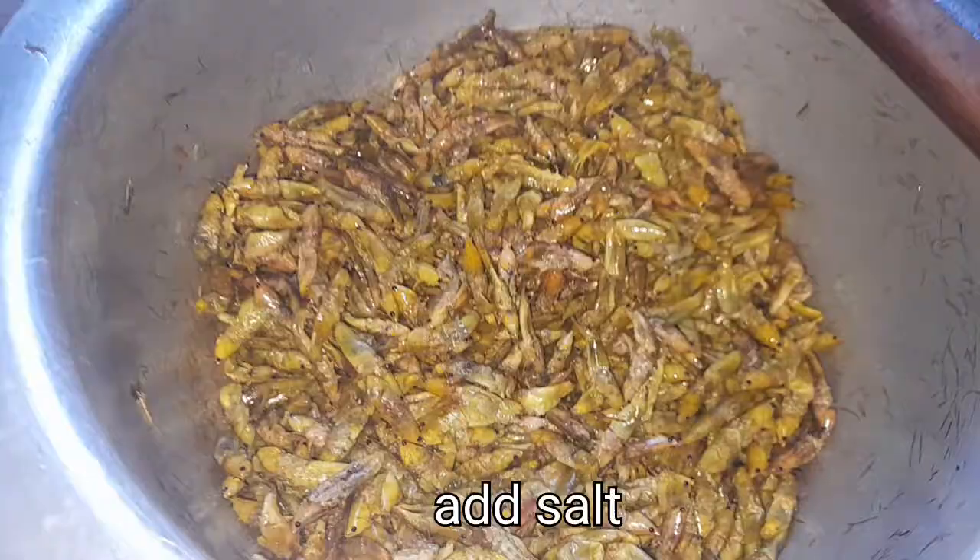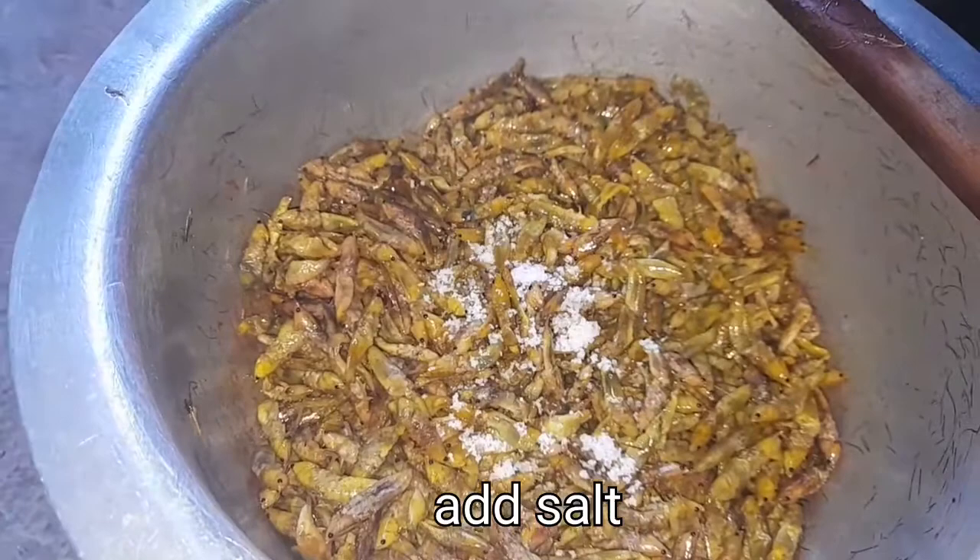Right now I'm adding some salt to the grasshoppers — we need them to have that salty taste. In case you wish to add something like black pepper or chili, that is very much okay.